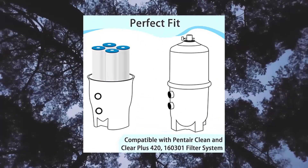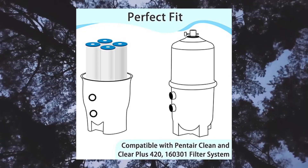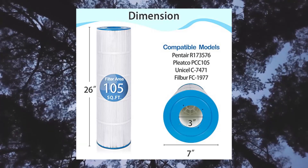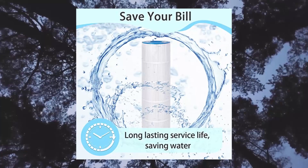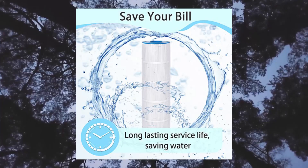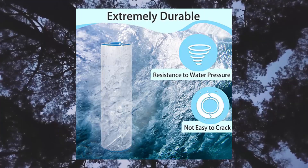Future Way 4-pack CCP420 pool filter cartridges for Pentair Clean & Clear Plus 420. Perfect match compatible with Pentair Clean & Clear Plus 420, part numbers 160301 and 178584. Pool filter replacement for Pentair R173576, R173476, Pleatco PC105/PC105PA, K4.